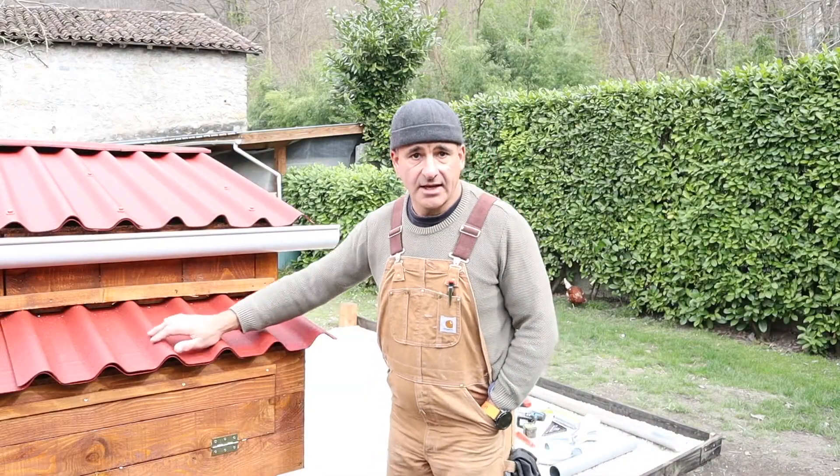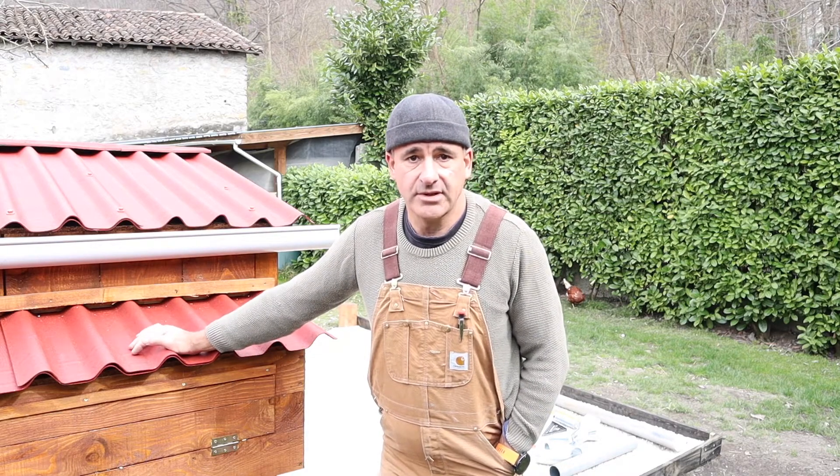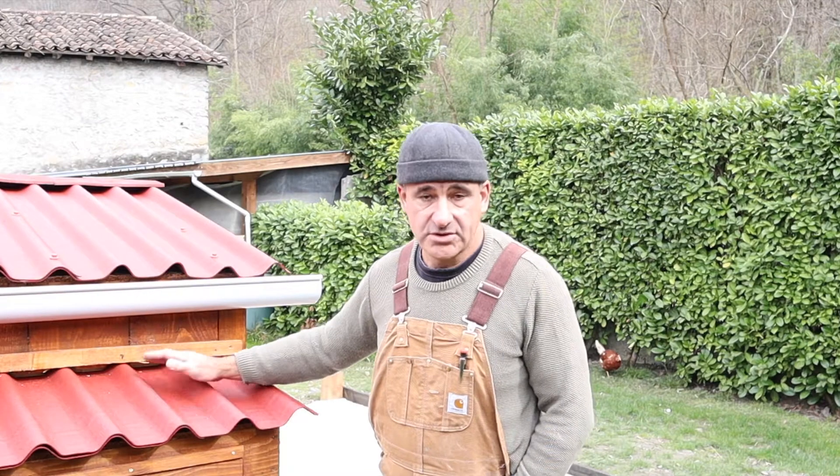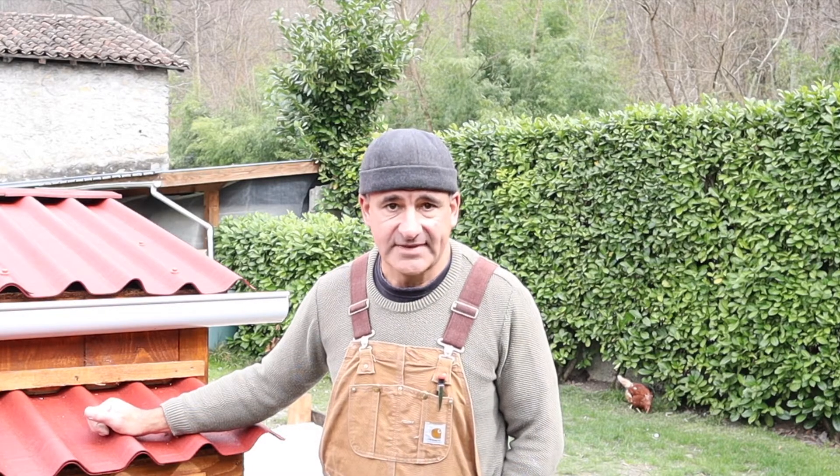Hi there, welcome back to the channel. Today we're going to carry on in the series of our chicken coop build. Today we're going to put in the water recuperation system with the zinc guttering, the downpipe and the water barrel. After that we'll then get on to the auto water feeder for the chickens. So let's get on with it.